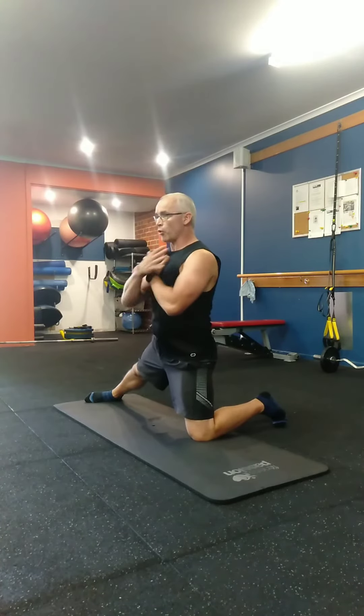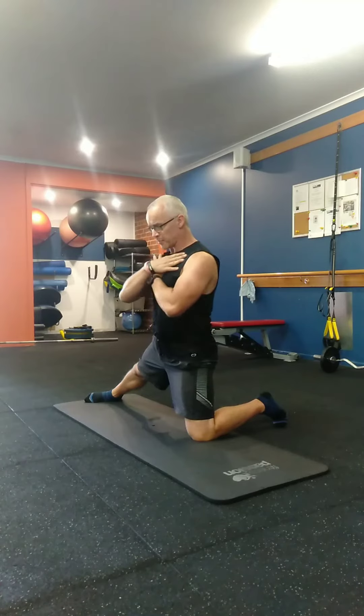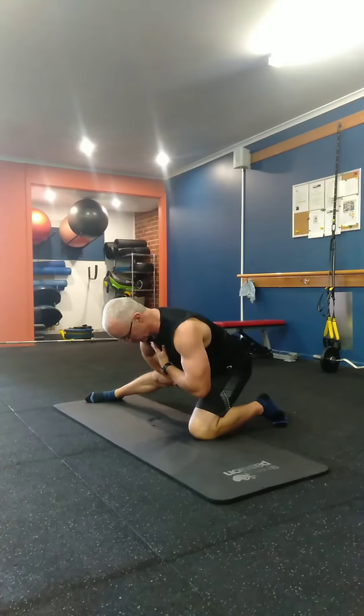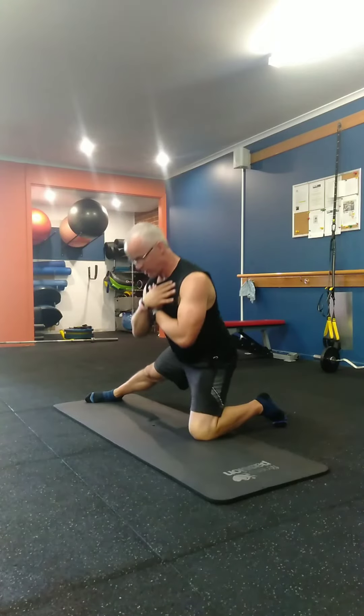You can do this with no weights — hands across the chest — and then hinge from the hips, driving your hip towards that foot. You can feel the pull through the adductors or your groin area, and then back up.